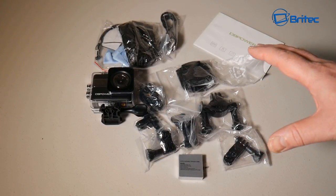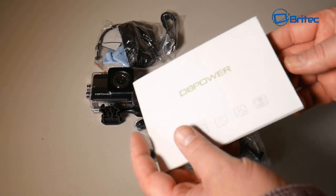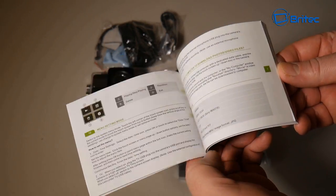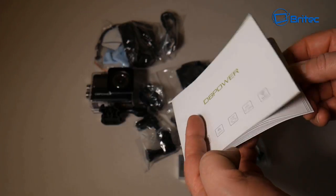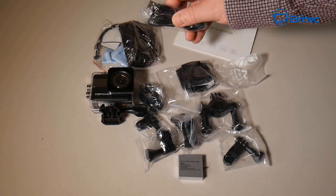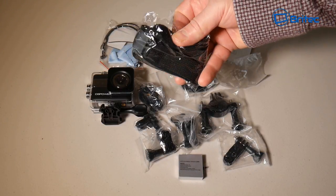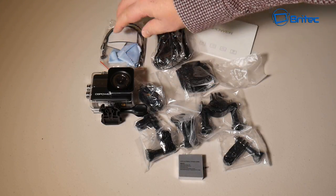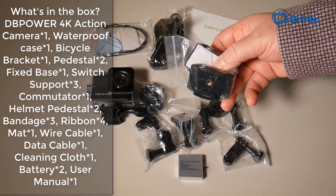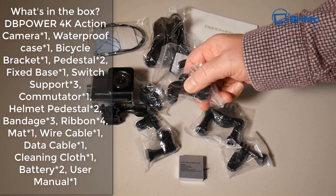This is what you're going to get in the box. You've got a user manual from DB Power, which helps you set up the camera with English instructions and pictures. You also get a USB charging cable, some straps, ties, a screen wipe, 3M tape, crash helmet mounts with 3M tape, and some other mount types and brackets.